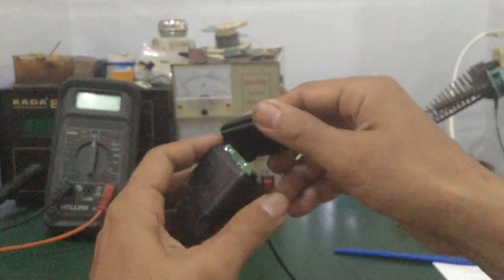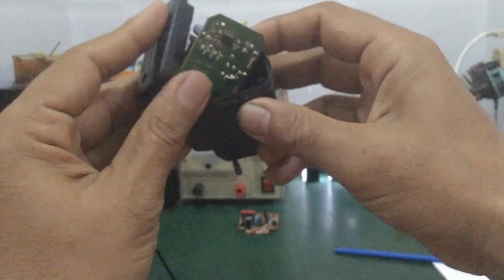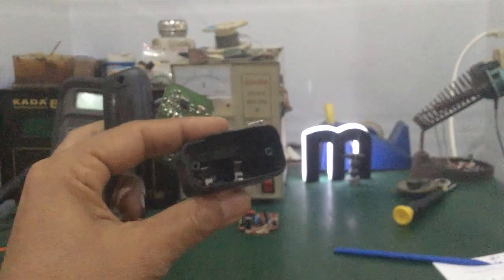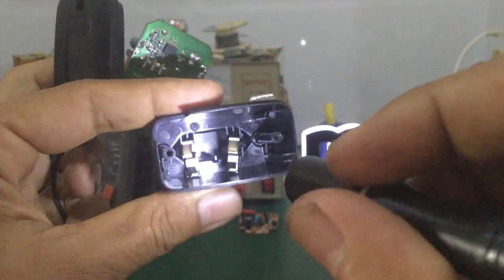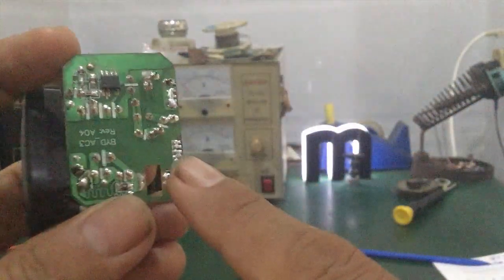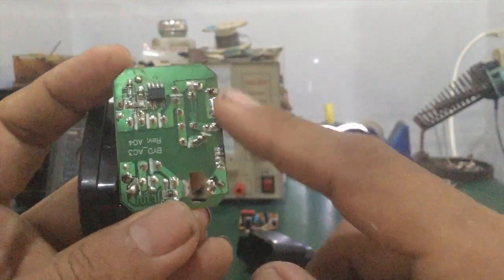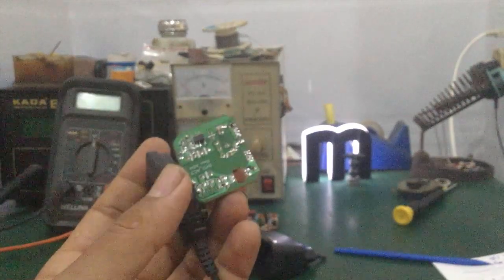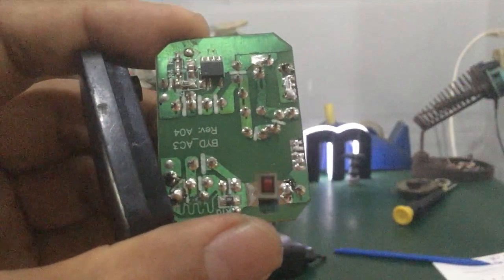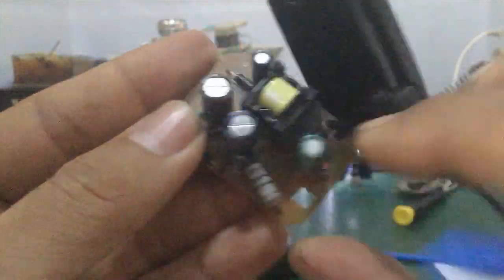Mình mở ra, mình tìm hiểu có gì bên trong này. Ở đây là có 2 cái má, 2 cái chân tiếp xúc trên bò mạch in. Đây là cái đường AC 220V ngõ vào. Các bạn nhìn tổng quan bên ngoài — cái này khá đơn giản, linh kiện rất ít.